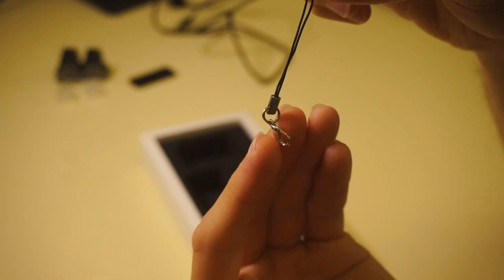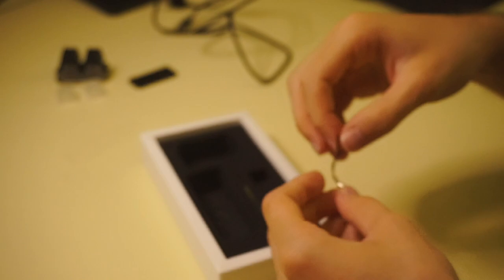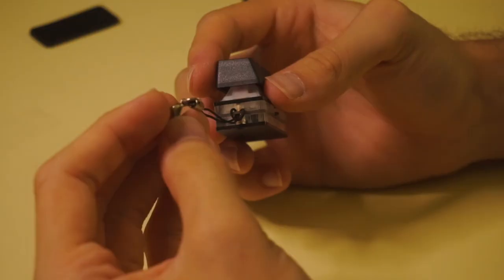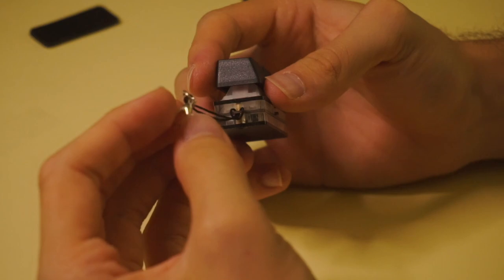Taking a closer look at the keypad, it feels very nice and sturdy. We've got two stacks of acrylic sandwiched in between two polished aluminum casings, and the keypad really emphasizes its portability with the whole keychain gimmick. I don't really like the string, so I'm just gonna take it off.